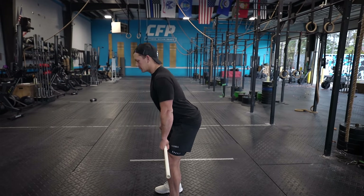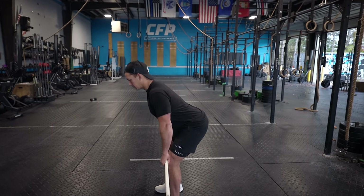Once we've got our PVC pipe and we understand we're going to be learning how to pick something up off the ground, we don't start at the bottom. Once we get below the knee, that's actually the most challenging position to learn the deadlift, so we start from the top down — basically working backwards until we get to the floor.